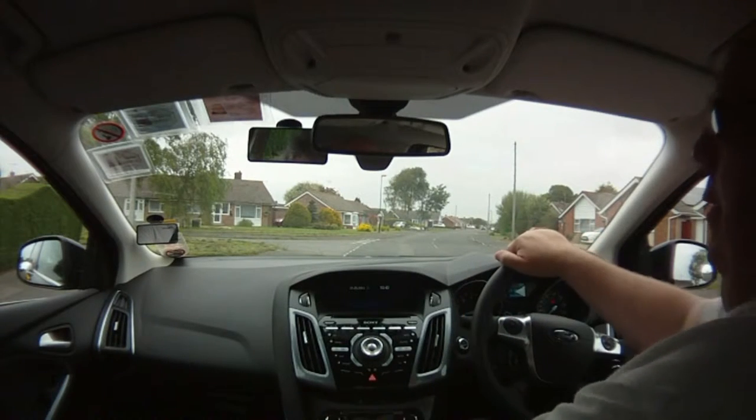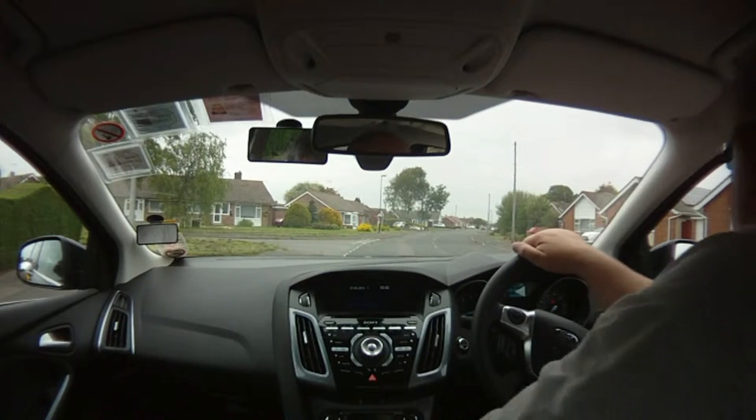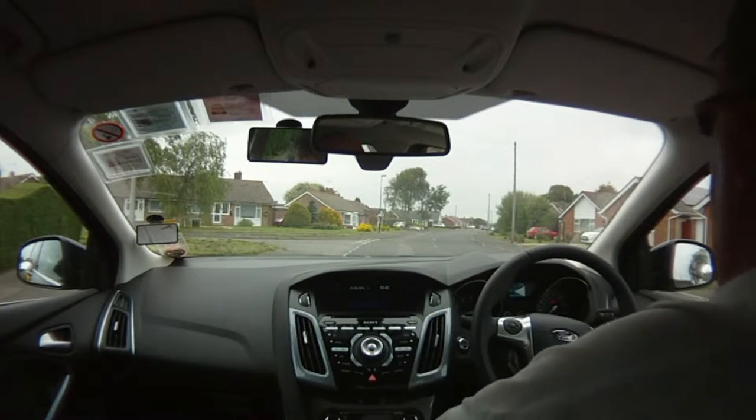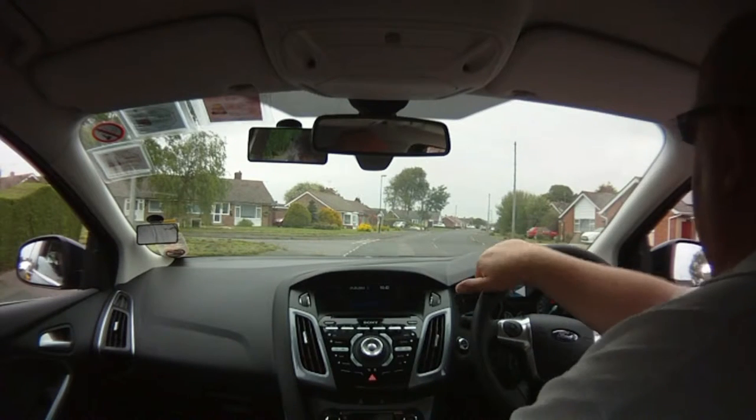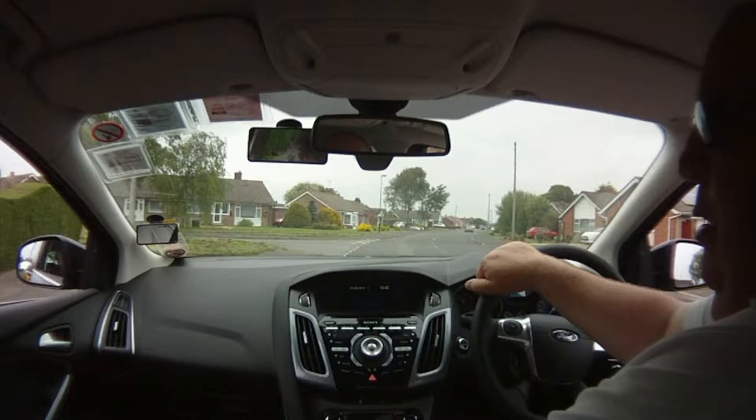I'm going to prepare my car, looking around before I select the gear just to make sure I'm going to be able to move off. I'm also going to put my windows down so I can hear any approaching vehicles. I have a vehicle coming in front of me at the moment so I'm going to let him pass.